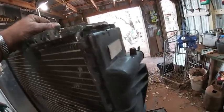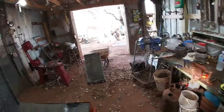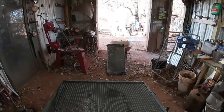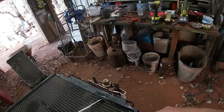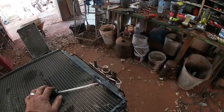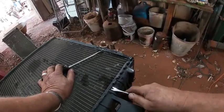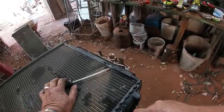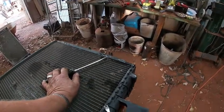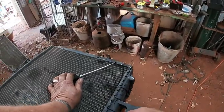The sad part is, these are aluminum radiators. I should have brought the scale out to weigh one — they don't weigh much, and aluminum doesn't pay much. If you're someone that does this for a living, you're probably better off just to sell these dirty, because it's probably not going to be worth your time to go through all this.